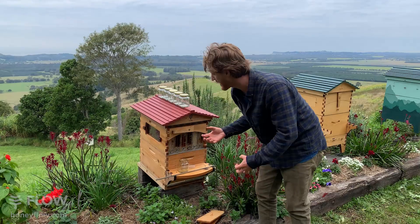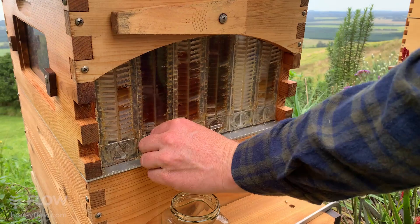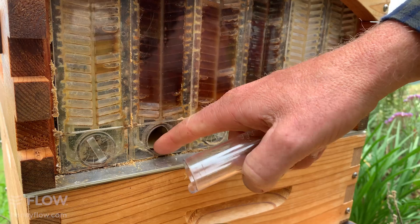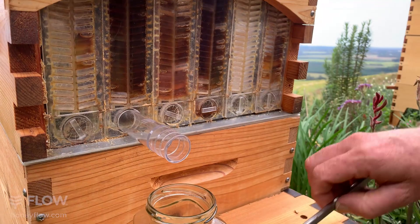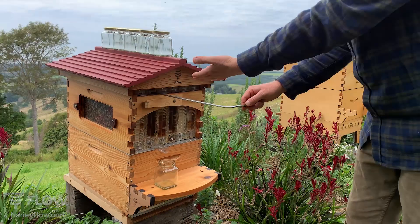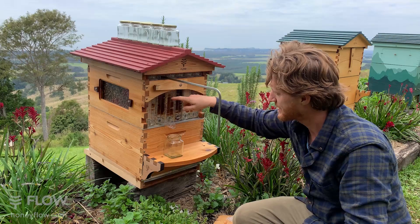When they've filled all the cells and put their capping on, the honey will keep on the shelf — that's what you're looking for before harvest: capped honey. Using the side and end windows, you can get a fair idea of when they're in this eating phase. To harvest, you take out the little cap from the top and the one at the bottom. There's a tube with a tongue that goes into the bottom point, to clear out any wax the bees might have put there.